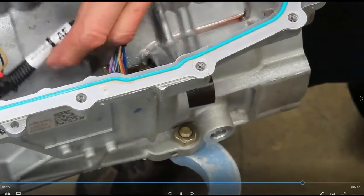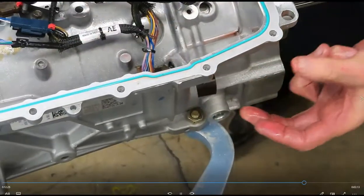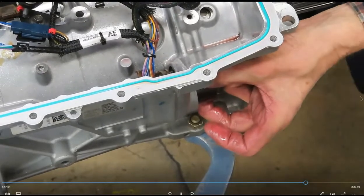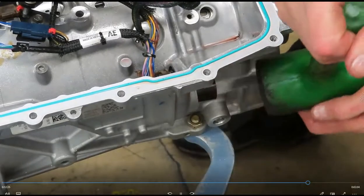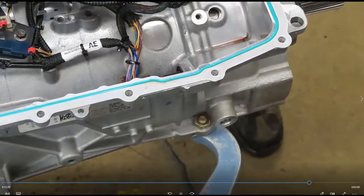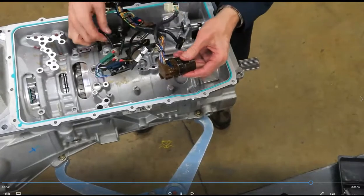Now what's left is the big connector. I got the pliers earlier and pinched these little ears — they're kind of stiff. But once you can get those pinched down and work it in a little bit, I'm just going to gently tap, and this harness all comes out together.